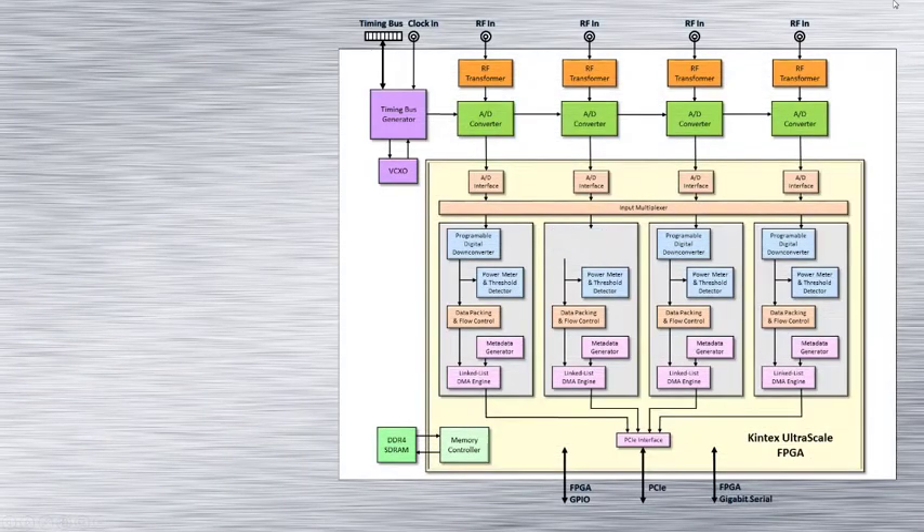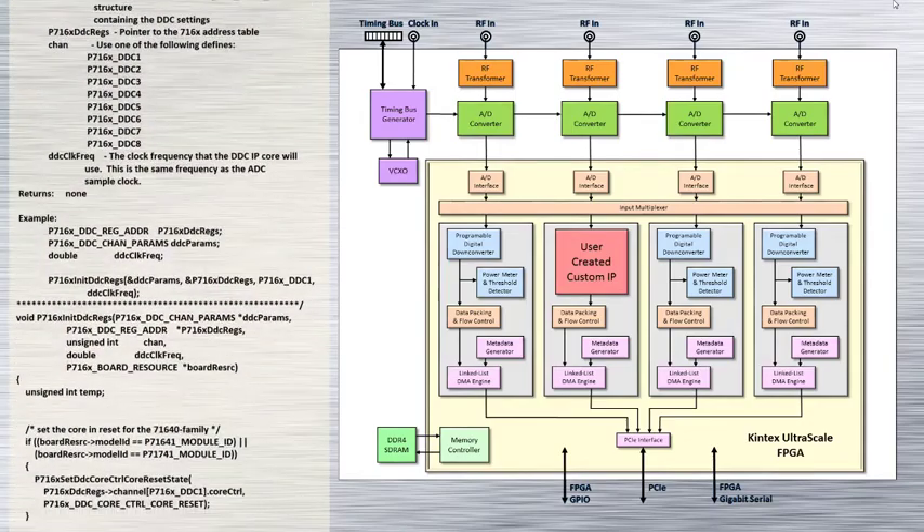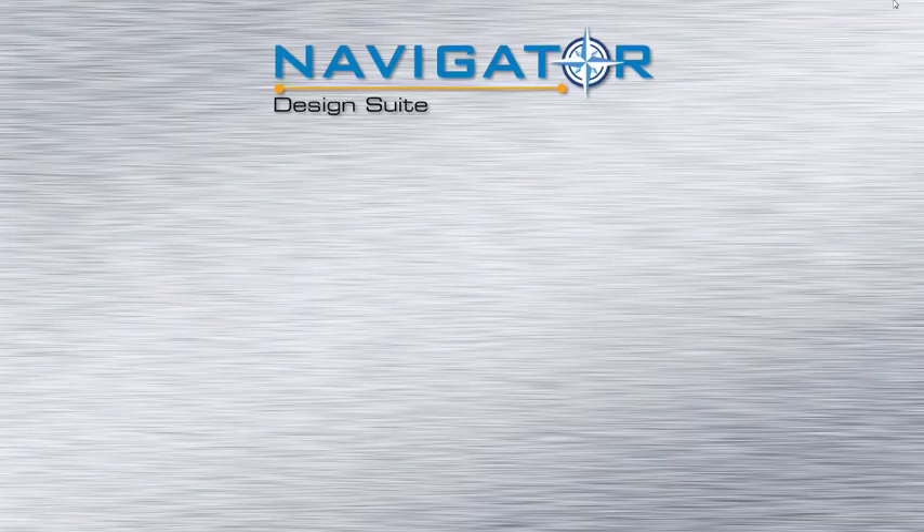Whenever a developer modifies the board functions through IP changes, the software to control the board must also change, or in some cases be created for the first time.